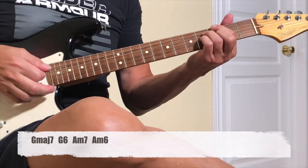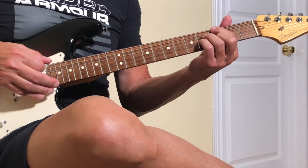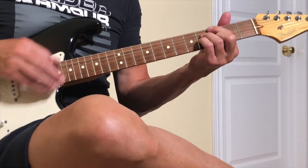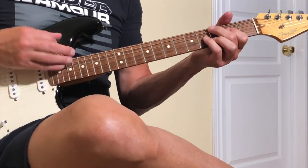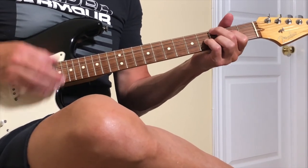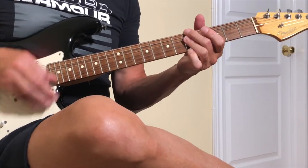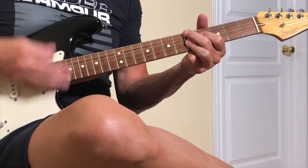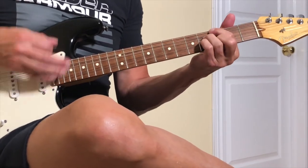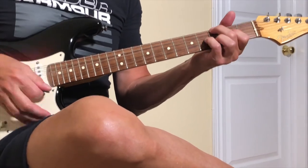So going from the beginning: G major 7th, G 6th chord, to A minor 7th, A minor 6th. It's going to be like this — G major 7th... G 6th... E minor 7th... E minor 6th... G major 7th... G 6th.